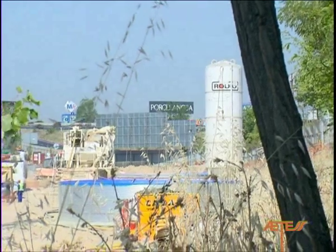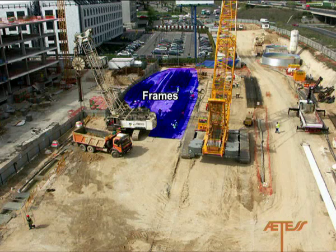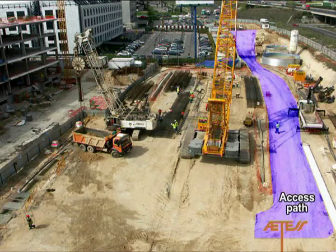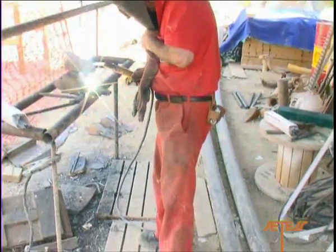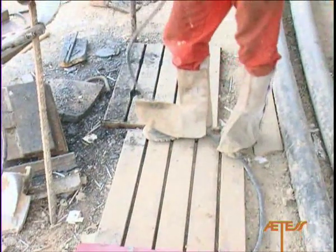Separate areas will be set up for different work-related activities, such as equipment assembly, manufacture and storage of slurry, and assembly and storage of frames, as well as the site workshops. Special attention must be given to ensuring that the walkways and access paths for auxiliary personnel are free and unobstructed at all times. The same safety measures are applicable in the site workshops, even though they are located away from the actual construction site.